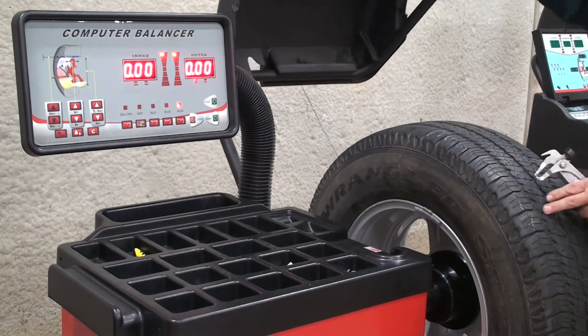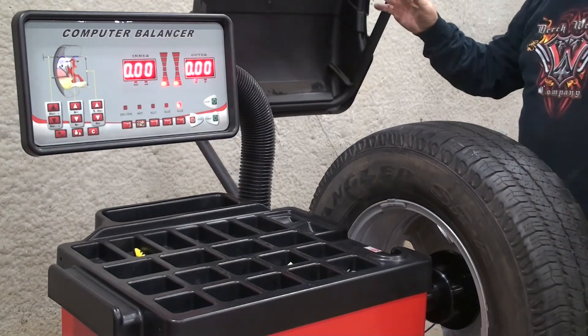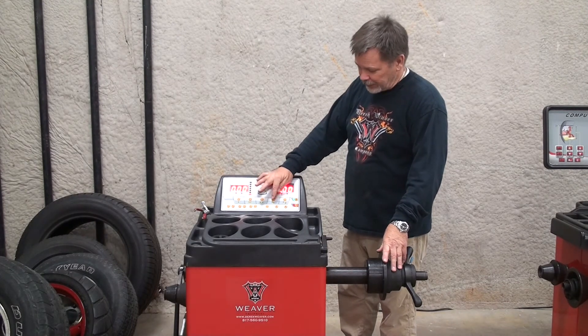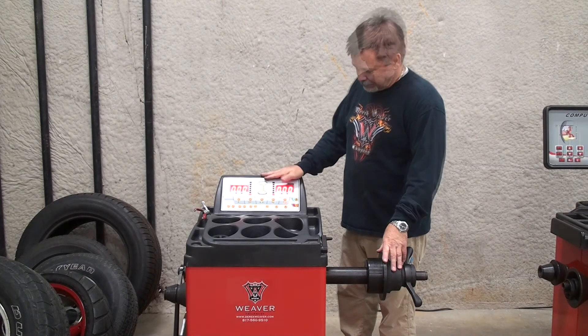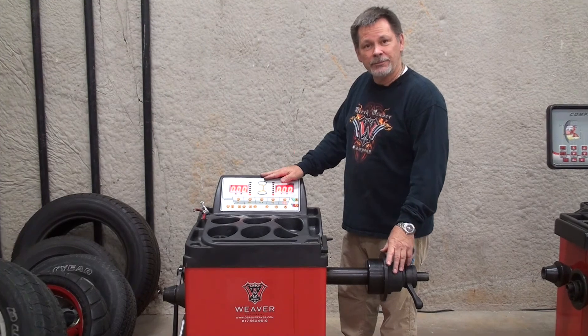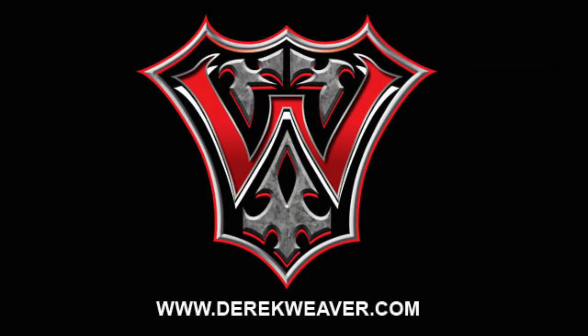Now you have a properly balanced assembly using the ALU mode. The ALU functions are identical on the Weaver W937 balancer and they are located here and here. Thank you for using DerekWeaver.com for all your automotive equipment needs.